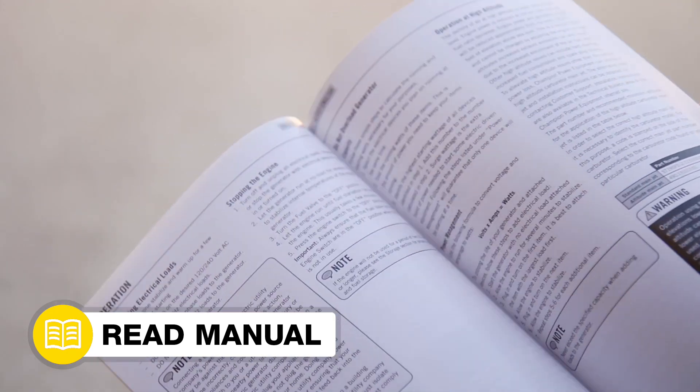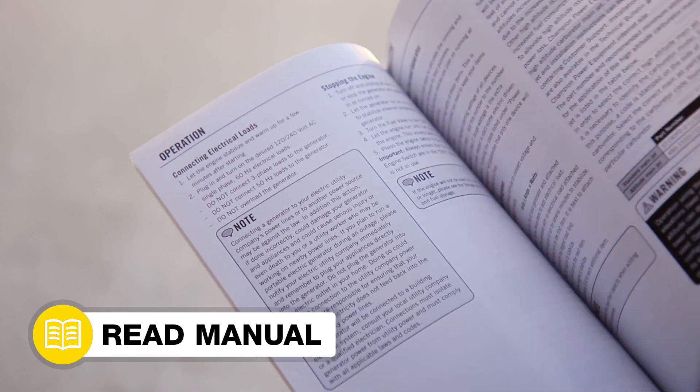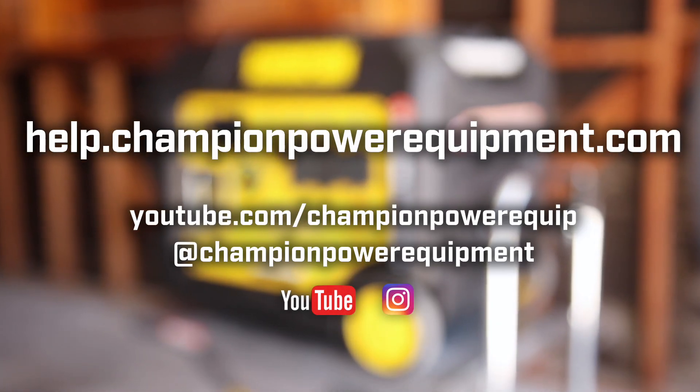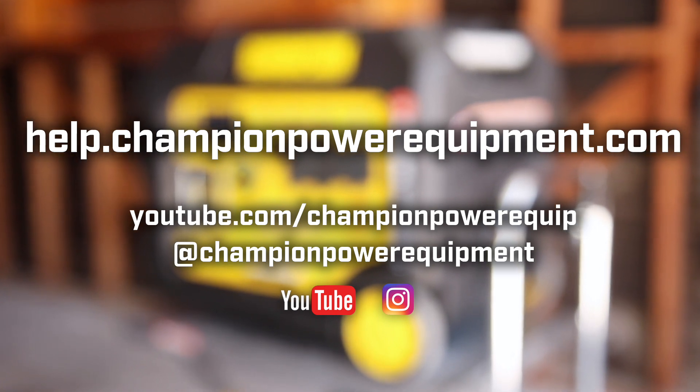Your control unit replacement is complete. Always follow the safety guidelines in your operator's manual. And for more help guides, visit the Champion Help Center at help.championpowerequipment.com.